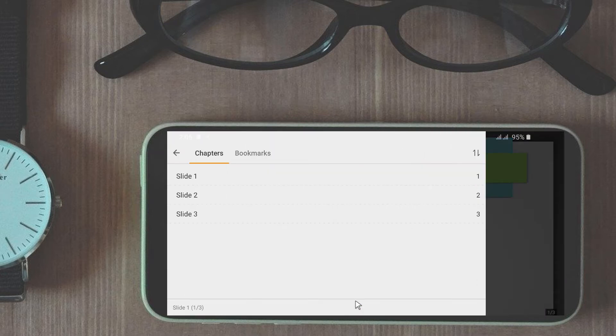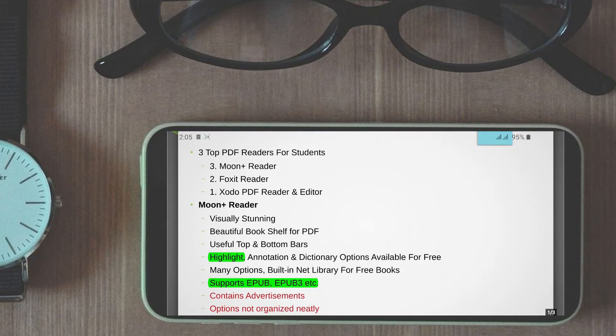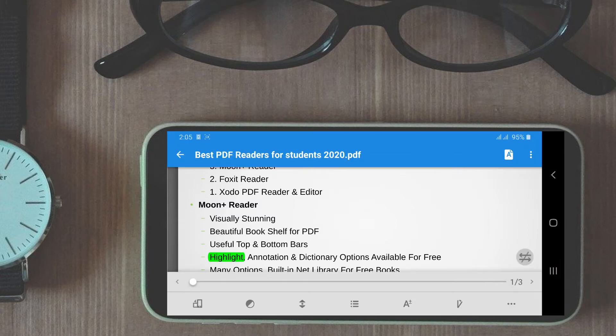One feature I find very convenient is superimposing the phone top bar over the PDF so that I can glance at the time, battery level, or notifications while reading the PDF without touching anything. Another cool feature is you can control screen brightness of the reader just by scrolling vertically along the left side of the screen. The bottom bar is fully customizable, although the default settings may be more than adequate for most users.